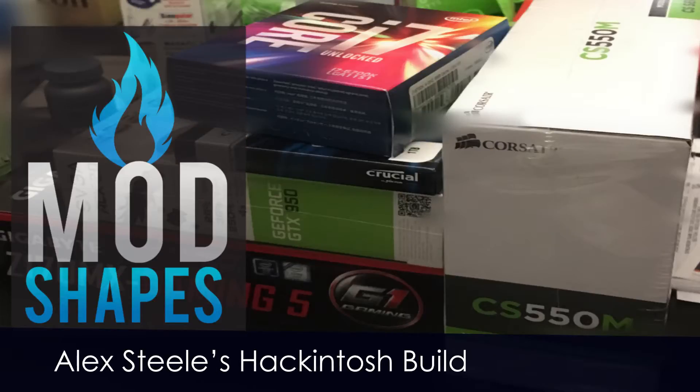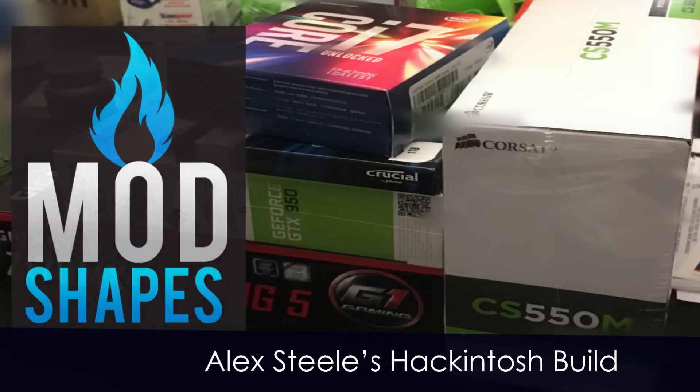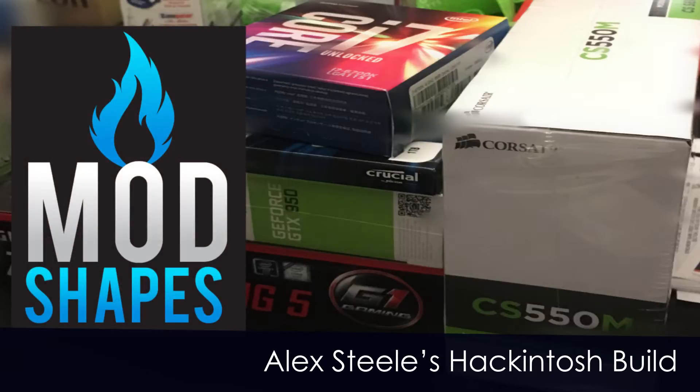Hello, this is Alex Steele with Modshapes and today I'm going to be talking about my Hackintosh build. In this video I'm joined by Sydney Shackelford, artist, advocate, and actress, and she's going to be talking through a lot of the tech stuff. So we're just going to jump in and start talking about the build itself.